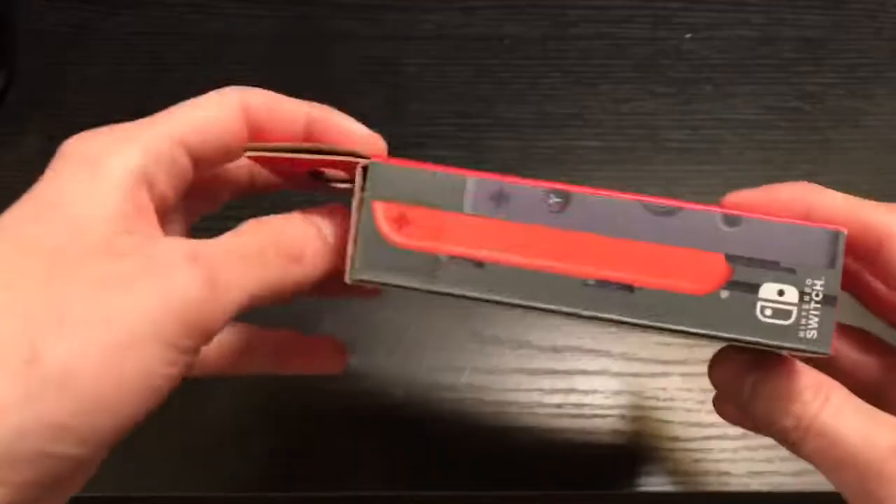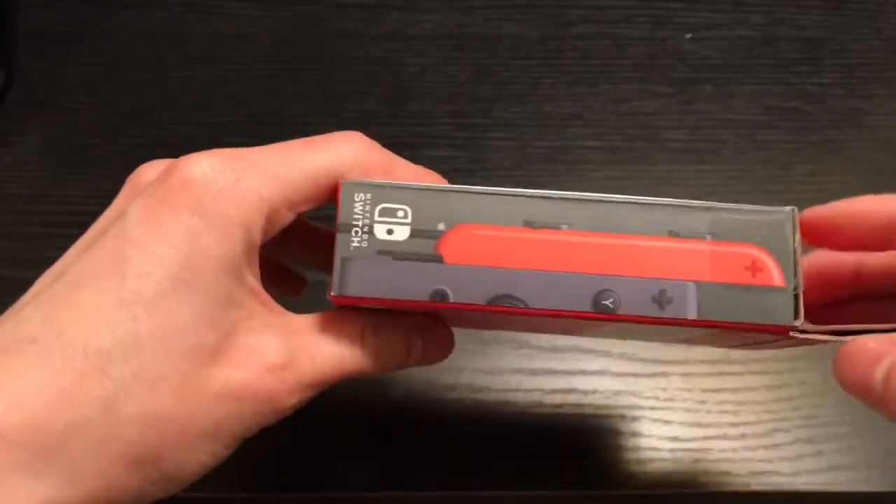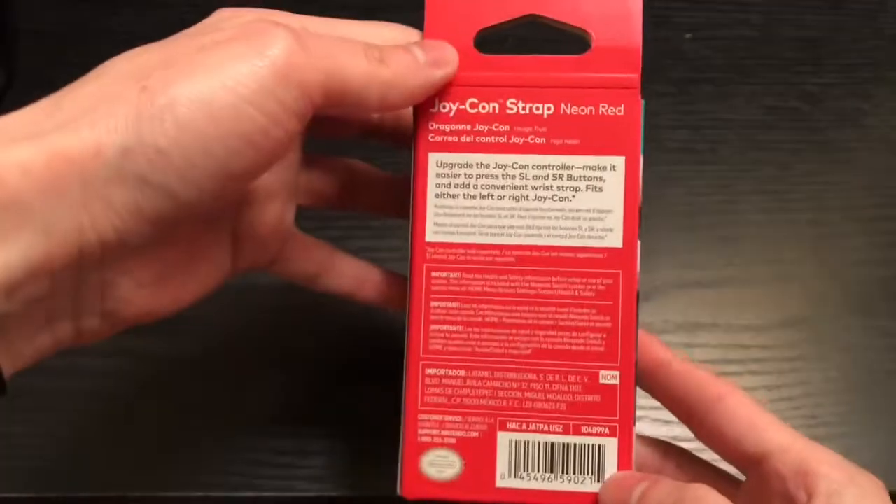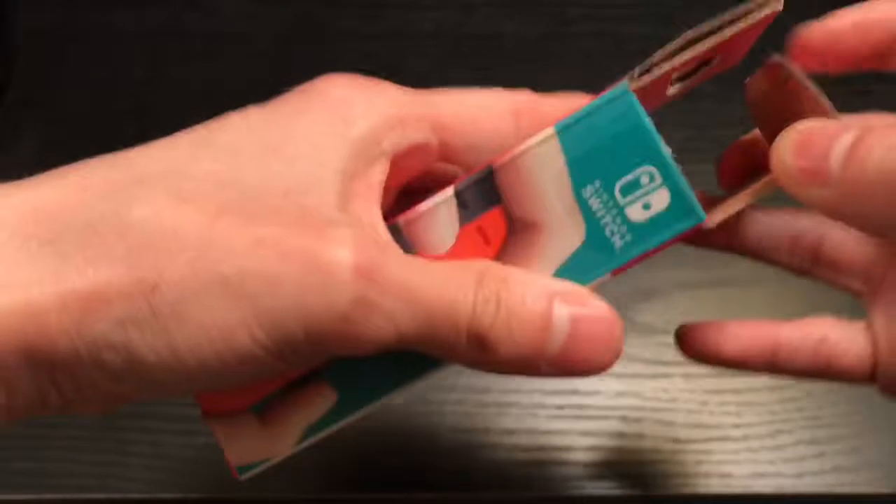I got the tape taken off. Front of the box, the side — oh, this is officially licensed by Nintendo. These are the good ones. There's the back, the other side. Let's go ahead and open it up.